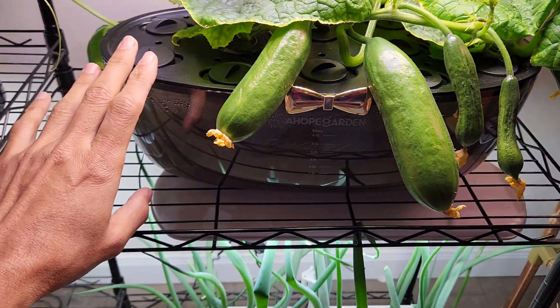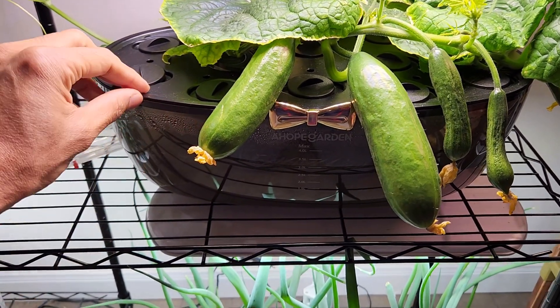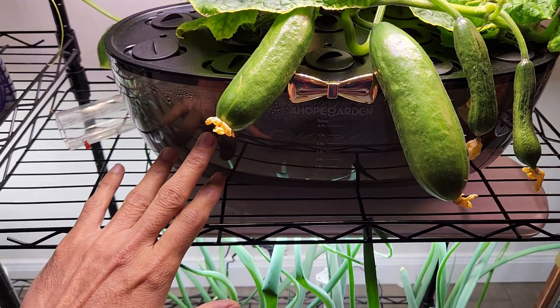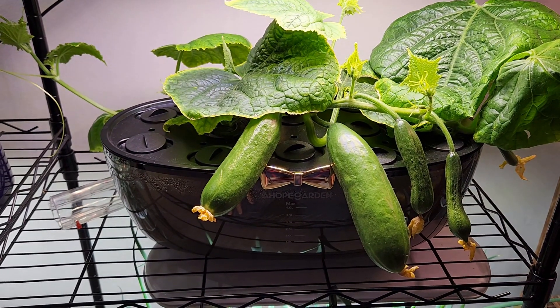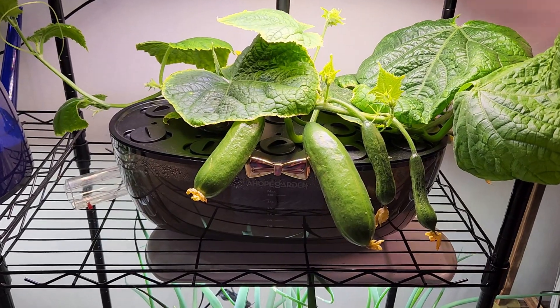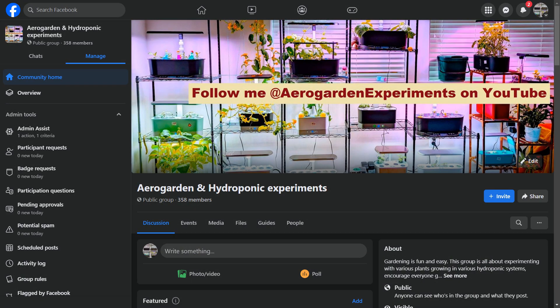This system is working very well — nothing to be worried about with algae. If you are considering buying this product, you can confidently go for it. You can find my referral link to this product in the description below. If you have any questions, you can place a comment below, or reach out to me on Instagram or Facebook or the Facebook group.